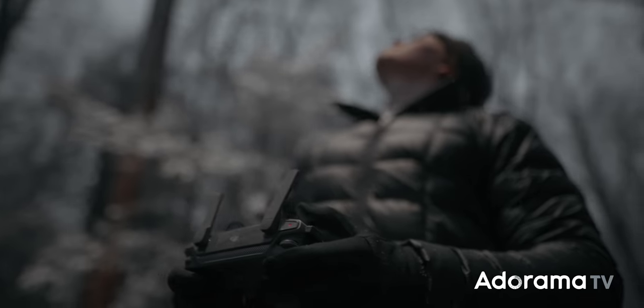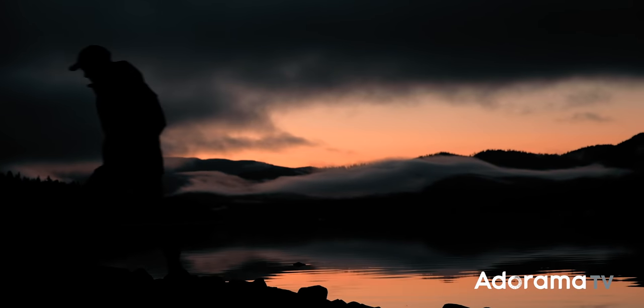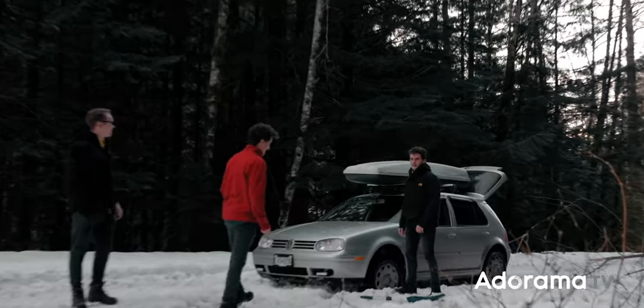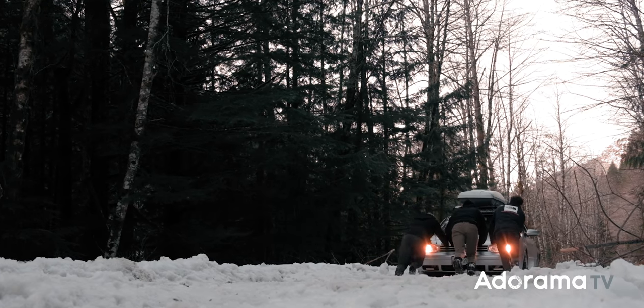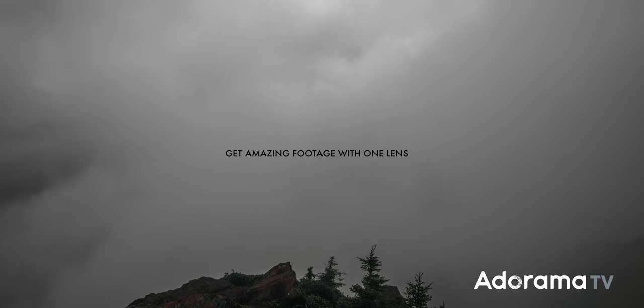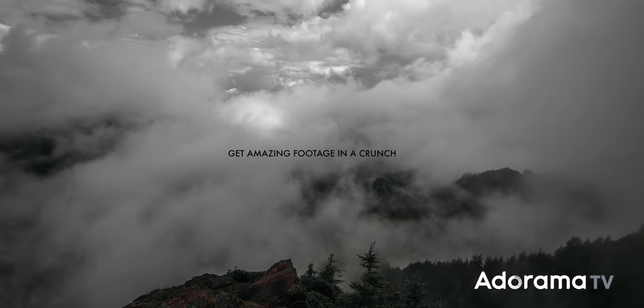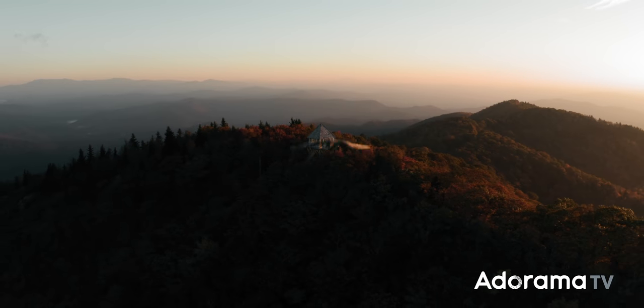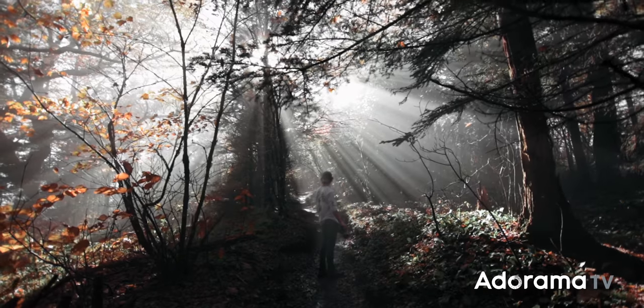The weather doesn't care. Natural light doesn't care about your shoot. You can go to the Pacific Northwest and not get a drop of rain. Anything can happen when you're shooting in these environments, and that's why you need to learn to thrive in the madness — thrive with these limitations. Teach yourself how to get amazing footage handheld with one lens in terrible lighting conditions, and then when the time comes and everything does line up in your favor, you're going to be unstoppable.